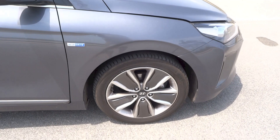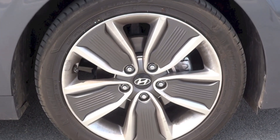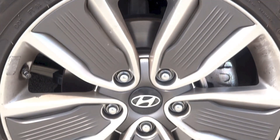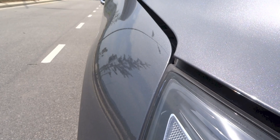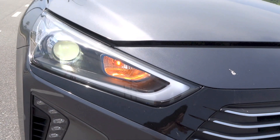The IONIQ hybrid in Malaysia comes standard with a set of 17-inch 5-spoke two-tone alloy rims wrapped in Michelin Primacy C3 225/45 R17 tires. Disc brakes are present all around, with the fronts being ventilated and the rears solid. The suspension is made up of McPherson struts in front and a rear multi-link setup.